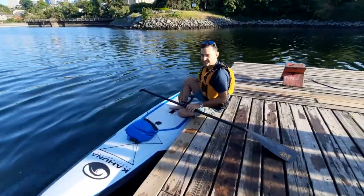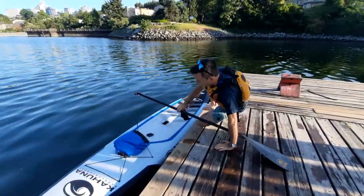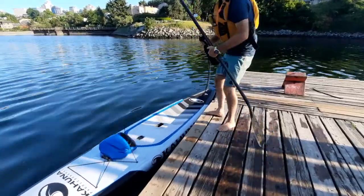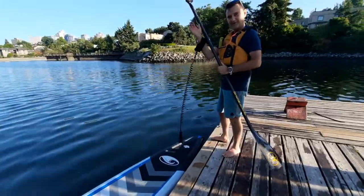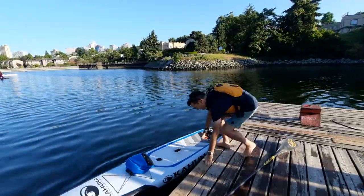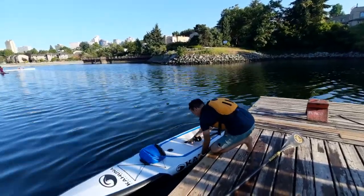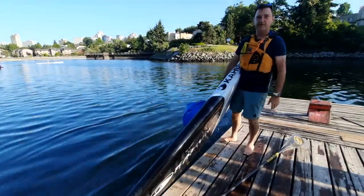From here I can take the leash off. I can take my dry bag off. Hang on to the leash so the board doesn't float away — wear it like a bracelet. And then from here it's easy enough to lift the board and get it up out of the water.